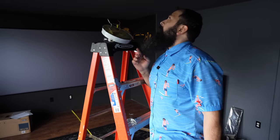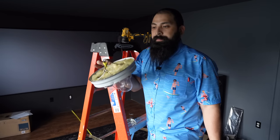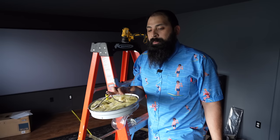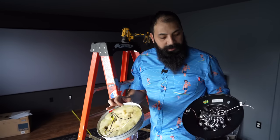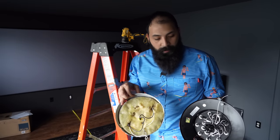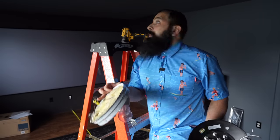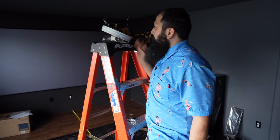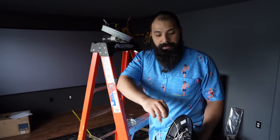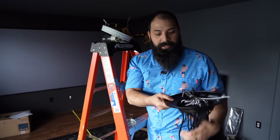Part one is done. The simple thing to do is go ahead and pop this one off the ceiling. There are only three things in there: you have a hot wire, a neutral, and your copper ground. On the back of the new unit, we have the same - a white wire, black wire, and copper. All you do is use the included wire nuts and twist them onto each connection and you're good.